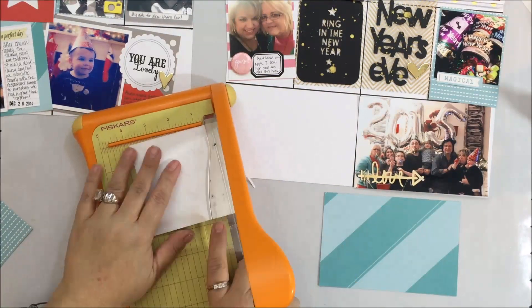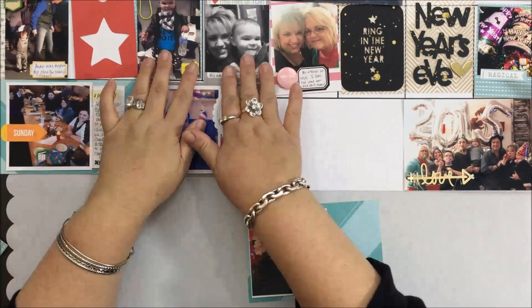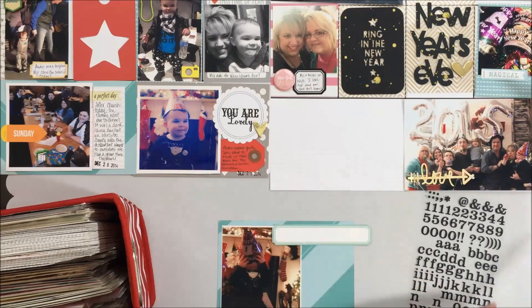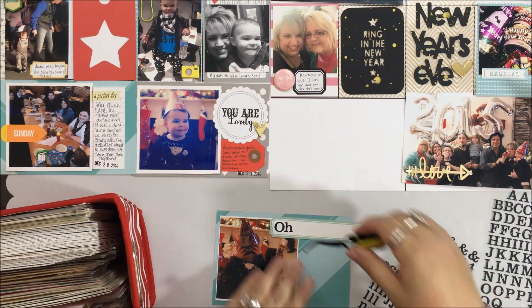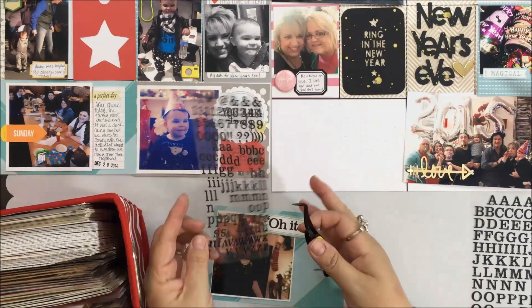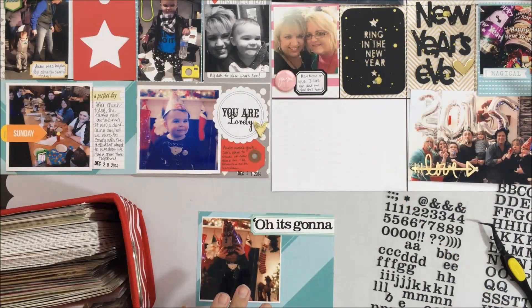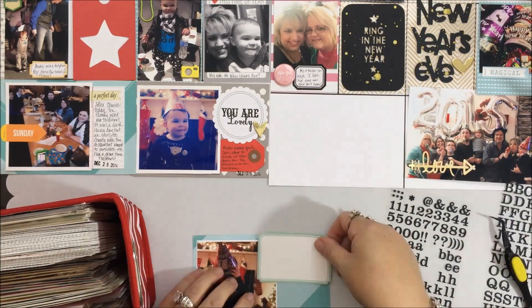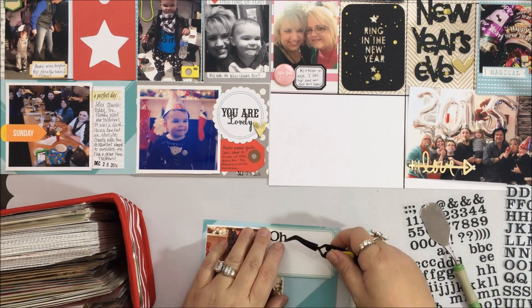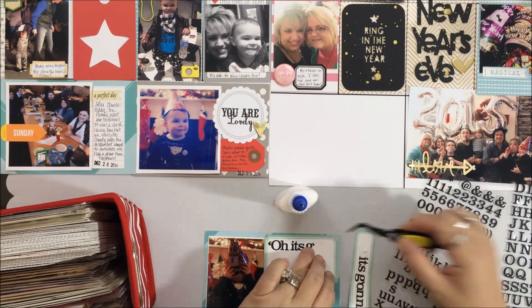The pattern paper you see is from the Hip Kit — I just cut it down to four-by-six or three-by-four size and placed my photo directly on the paper. I also pulled some old alphas from my stash — I think they may have been Making Memories, but I don't have the package anymore. You'll see me struggle a bit with placement, taking them off and redoing them. Once they were down they stuck so well that pulling them up caused some ripping, so I had to re-glue or replace a few. I probably should have laid them on wax paper first, but it worked out fine.